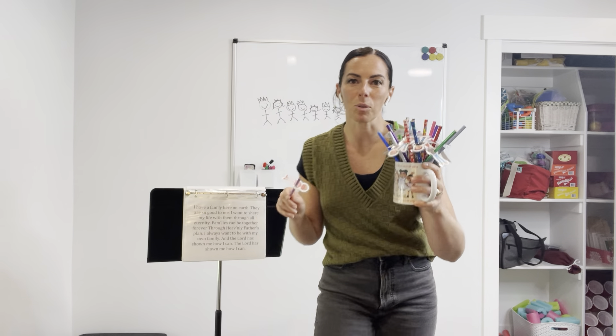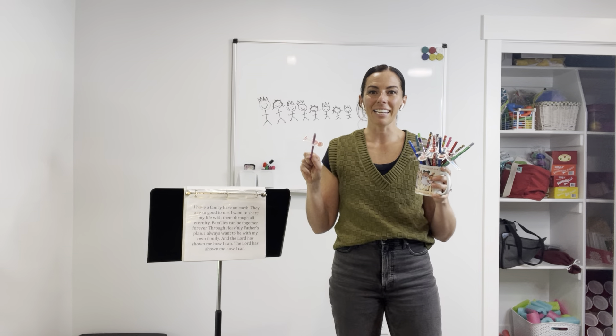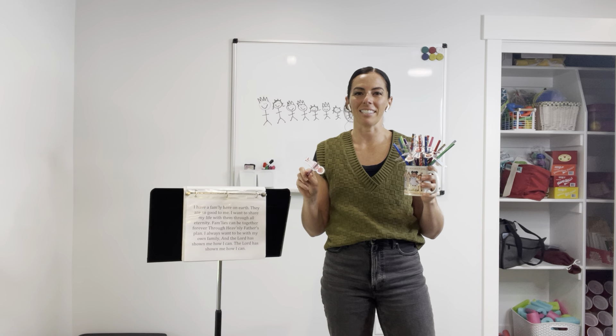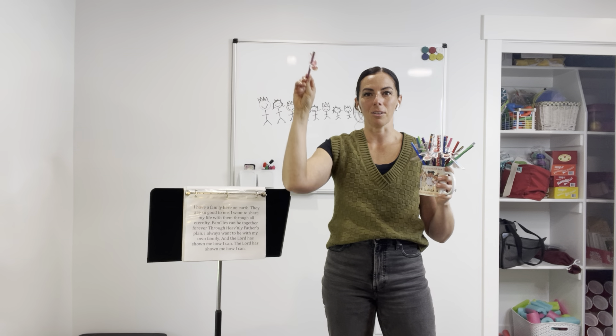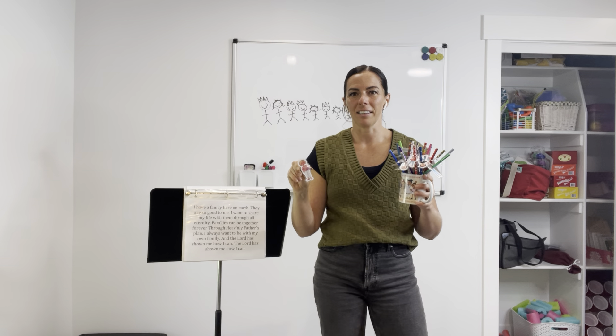Then what you'll be doing is pitch leading. Now if you aren't familiar with what pitch leading is, you are leading the pitch — it's exactly as what it says it is. So as the notes go up, your hand is going up, you're leading up. And as the notes go down, you are leading them down.